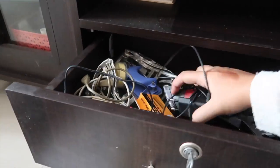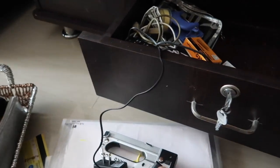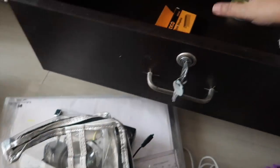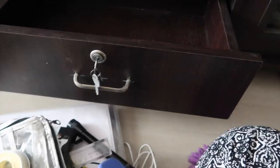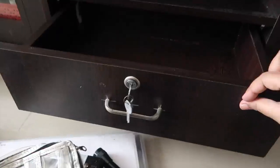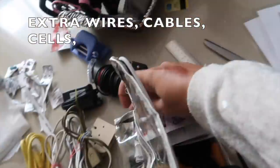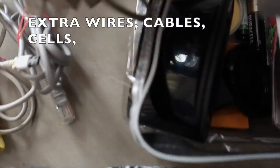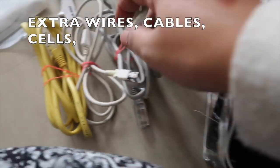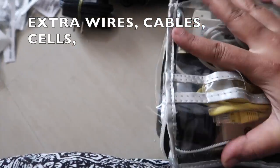This cabin is full of all the wires, cables, extra batteries, stapler, remotes — everything. I've dumped everything here so I'm just going to clean it up. In this transparent pouch I'm going to keep all the extra wire cables, cells for battery, and watches and all that. It's really useful — I really like this pouch, it's been very handy.